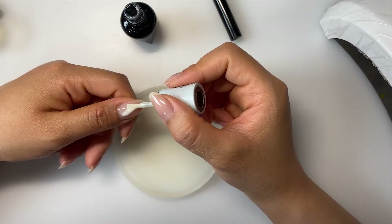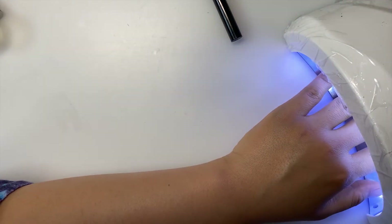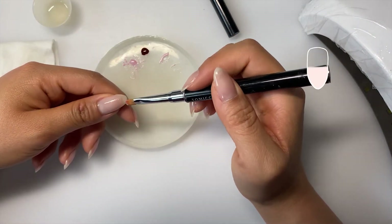I'm going to start with this milky white as my bottom layer and cure it for 30 seconds. I don't know what happened to the footage, but I mixed a light pink and I'm going to apply that from the bottom to the halfway point.